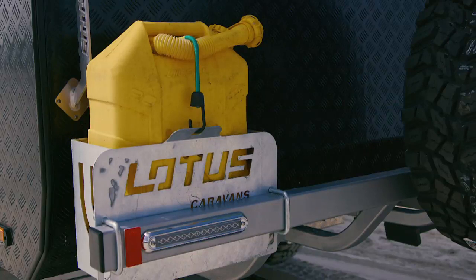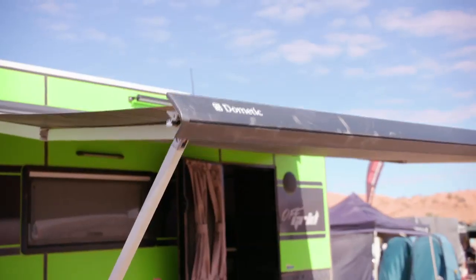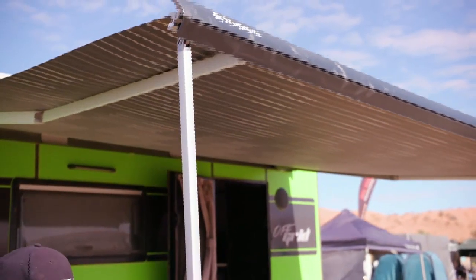Out the back here you'll find a couple of jerry can holders, a spare wheel, all mounted on a solid bumper bar. You can get an optional firewood box that mounts in behind that, which I reckon is dead handy. You've got an LED light up there, so if you need to access any of this after dark, there's plenty of light to do so.